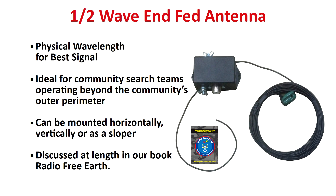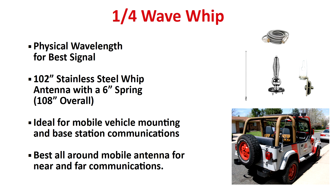We believe the NFED antenna to be the best all-around design for survival missions on foot in open country, as they can be easily hung vertically, horizontally, or on a slope, offering excellent near- and far-range performance. One word of caution: NFED antennas do require a bit of a learning curve, and you can only operate them from a stationary position. In our opinion, the best all-around on-the-go mobile antenna for all types of survival missions is the one-quarter wave whip, which is also excellent for use with a base station.